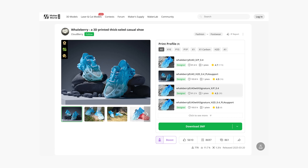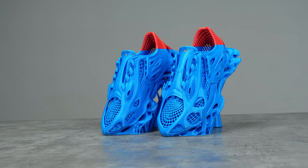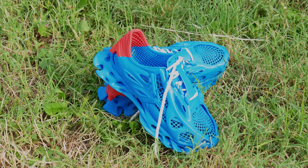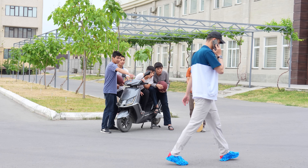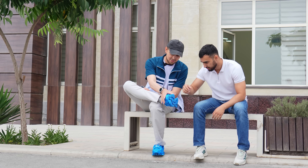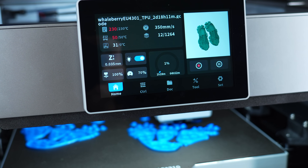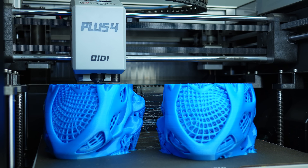The designer Cloudberry tried designing his own 3D printable shoes, called Whaleberry. This conceptual model emphasizes fashion, featuring a generatively designed sole and streamlined upper inspired by marine life. Its eye-catching design ensures you stand out as a walking focal point, making it an excellent conversation starter to showcase the possibilities of 3D printing. However, this model is not easy to print as it uses TPU elastic filament and the model itself is very large.